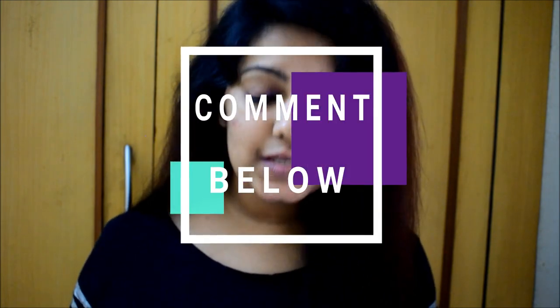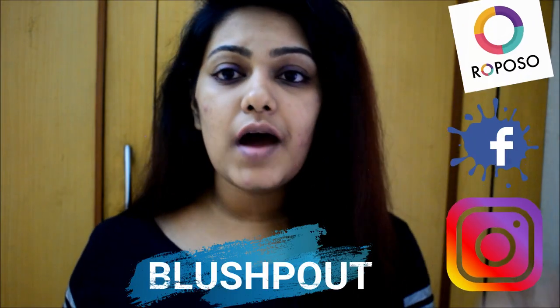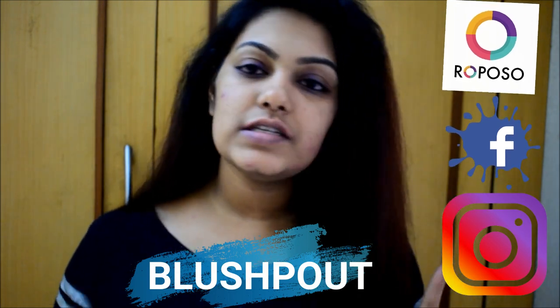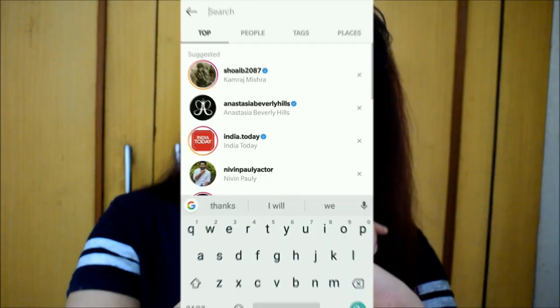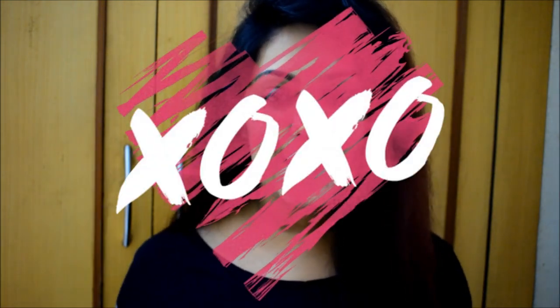That's it, guys! I hope you enjoyed this video and found it informative. I like to try more DIYs like this and let you know whether they work or not. If you have any video requests, put them in the comments below. Don't forget to hit the like button, and if you haven't subscribed yet, please do. You can also connect with me on Instagram and other social media — the name is Blushpout, with direct links in the description box below. See you in my next video — until then, take care, bye!